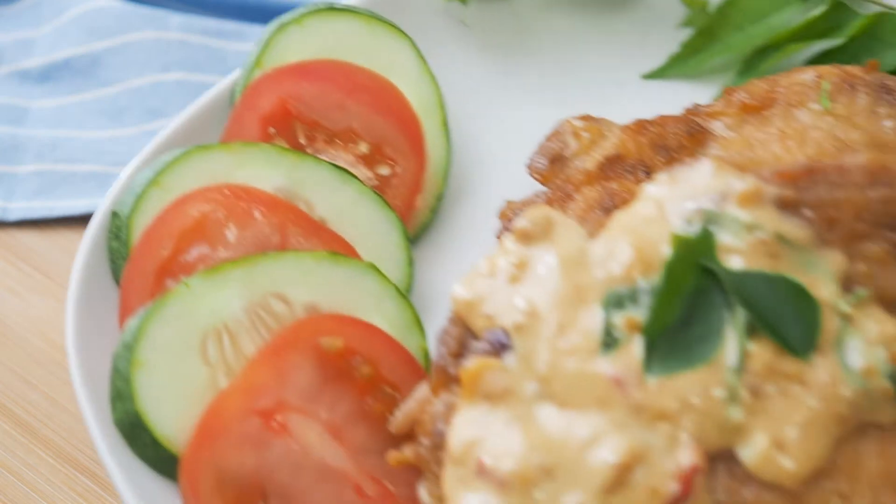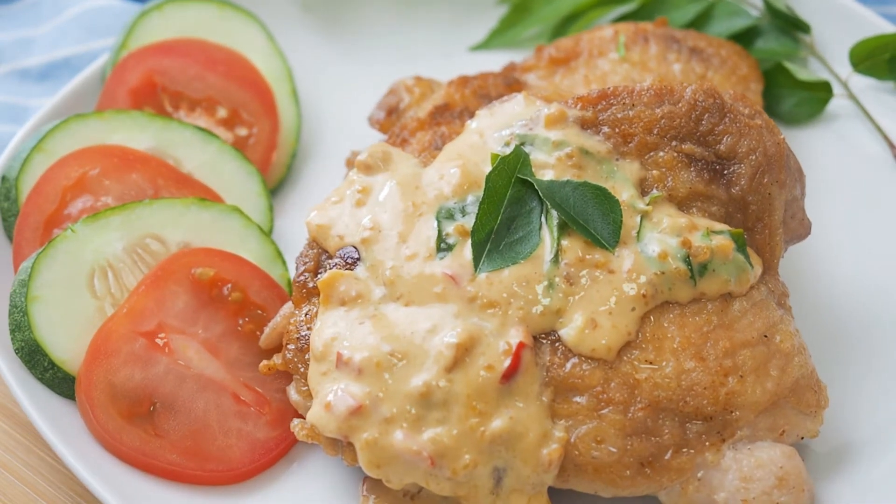This is Daddy from Busy Daddy Cooks. Today we are making chicken chop with salted egg sauce.